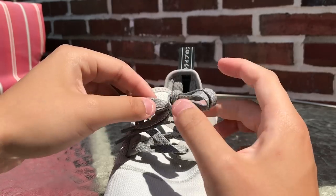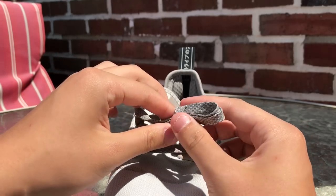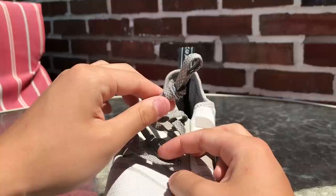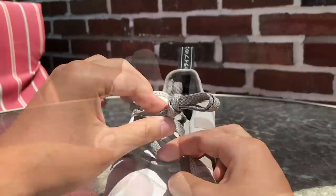The reason that you guys want to factory lace your shoes is, say you bought a pair of Yeezys and you just wanted to try them on to stunt for the gram or something, then you can just still sell them as dead stock. I'll show you guys with the round lace shoes.